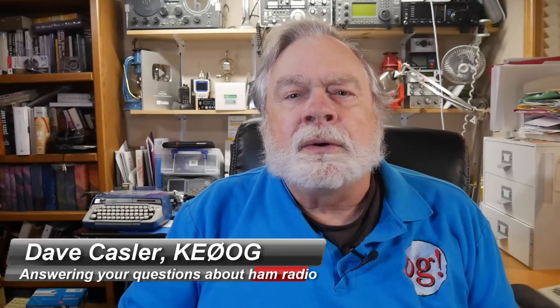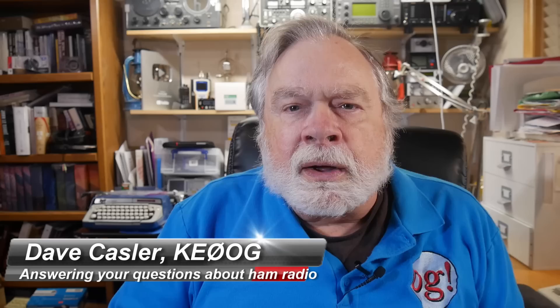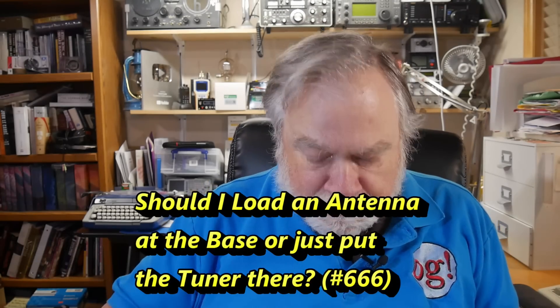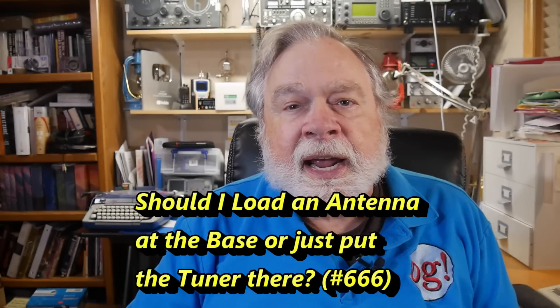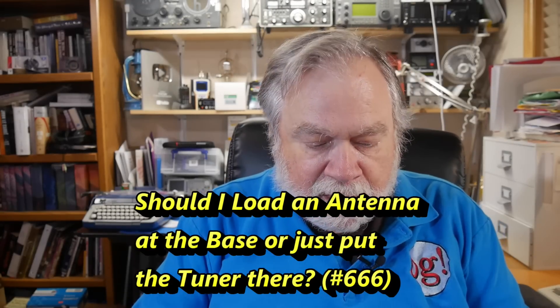Hello, Augies Worldwide. I'm Dave Kassler, amateur radio callsign KE0OG, here with another episode of Ask Dave. This one comes from a patron, and he is Nat Pike, W8NAT. He has a message which he sent via Patreon, and here is the message.